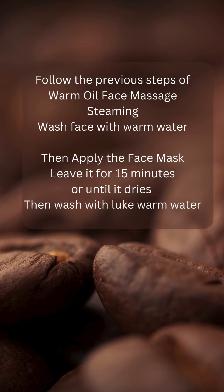Apply the face mask and leave it for approximately 15 minutes or until it dries out, and then wash with lukewarm water.